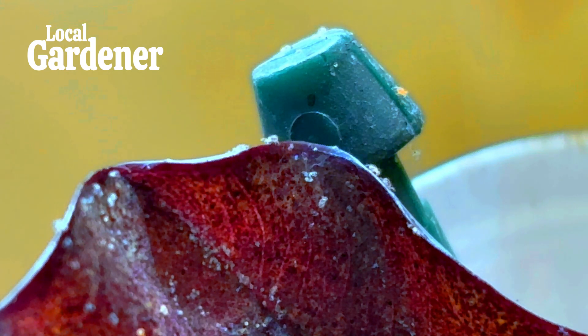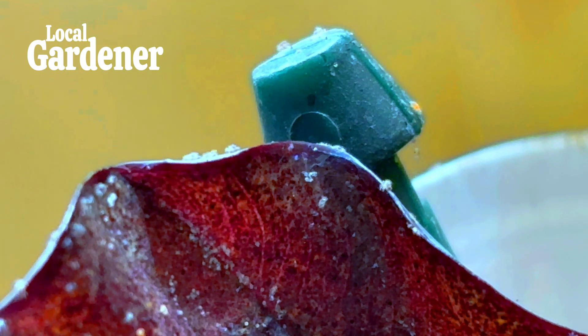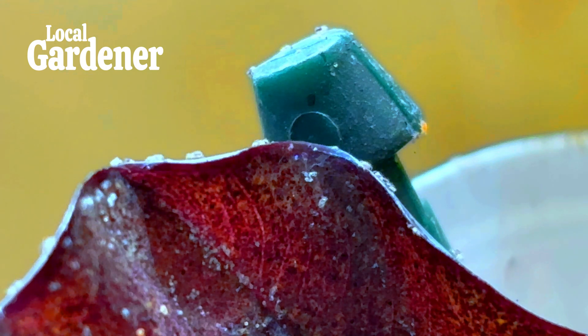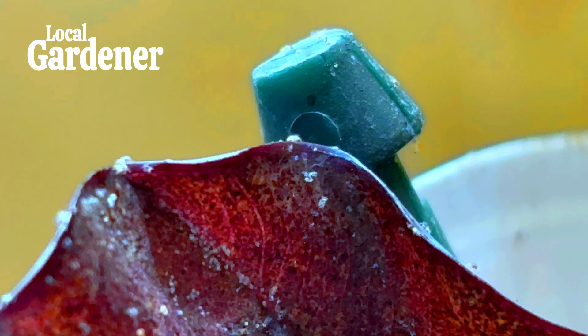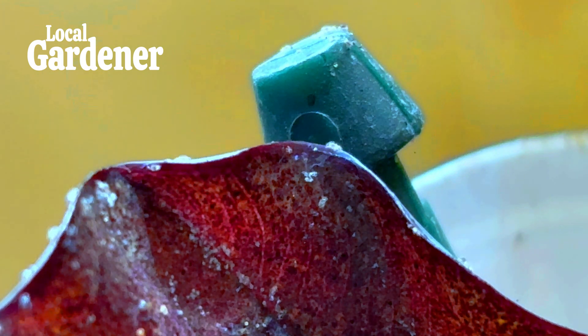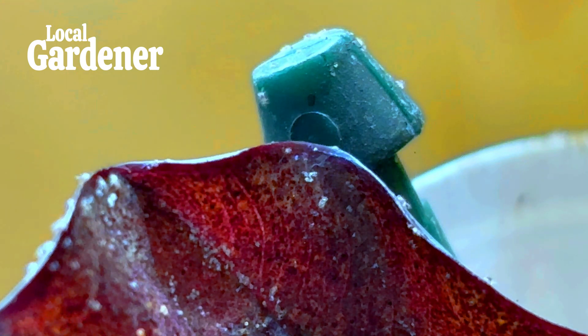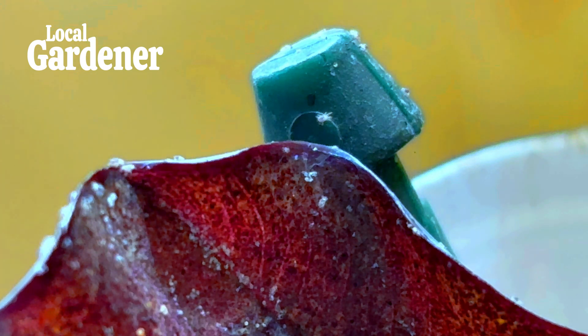Let's start with the greenhouse scenario, which is a prime breeding ground for red spider mites. In a greenhouse, conditions are typically warm and dry — the perfect environment for these mites to thrive. They spread quickly, and if left unchecked, they can damage entire crops. Here are some practical ways to control and prevent spider mite infestations in your greenhouse.